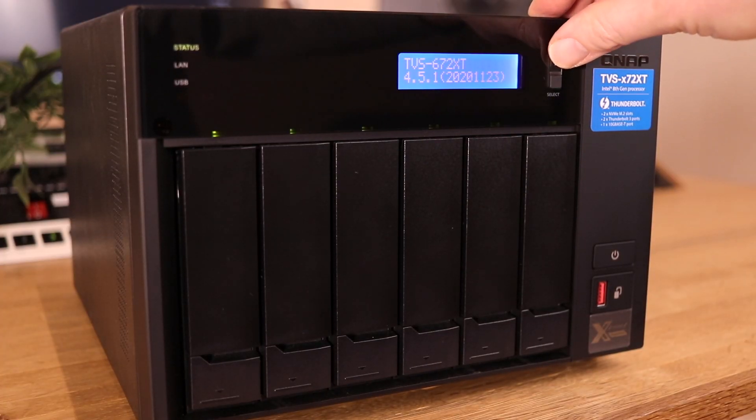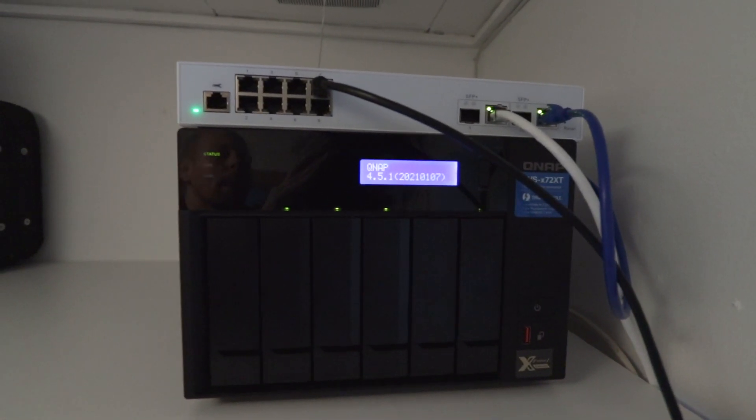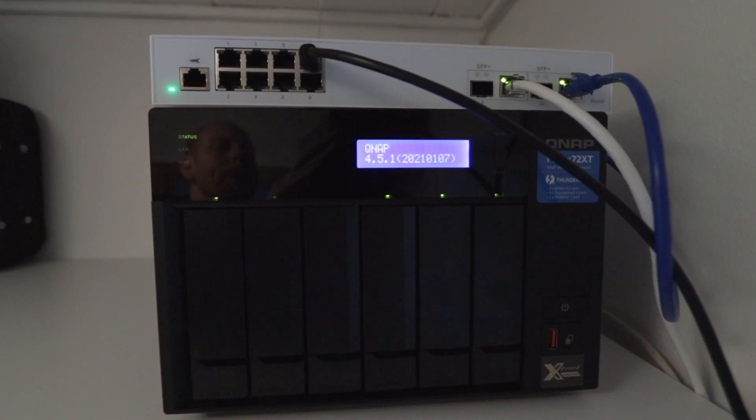In the end this entire solution from QNAP has solved all of my problems. I've got a lot of storage, it's fast, it's completely silent, and I can expand it for years to come. If you're working with audio or video you know that files are just getting bigger and bigger, and everybody needs fast, reliable, big storage right now.